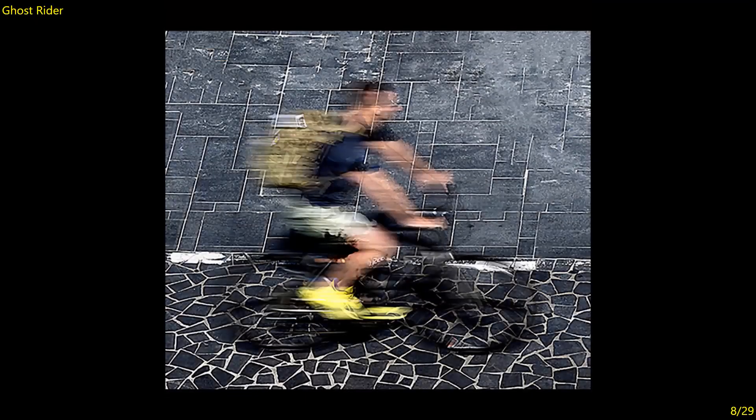Ghost Rider — interesting technique. I like the texture in the background and the placement of the bike on the pavement. I think I would have liked to have seen a little bit more on this side of the image to give the rider more space to ride into. I'm just wondering what this element is — that's distracting me a little bit because I want to look at the rider. I would opt to clone that out. But it's very creative and well done. Seven.